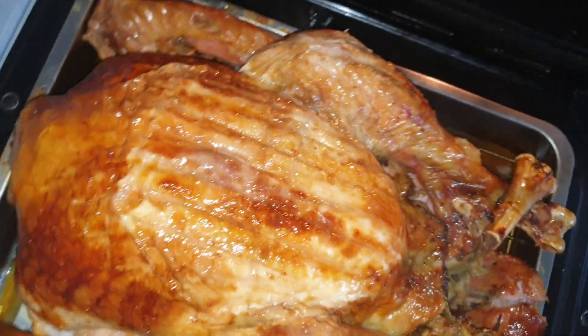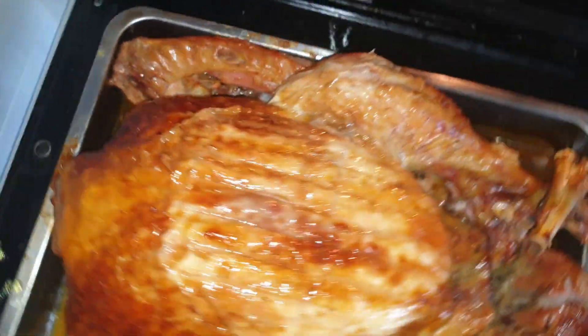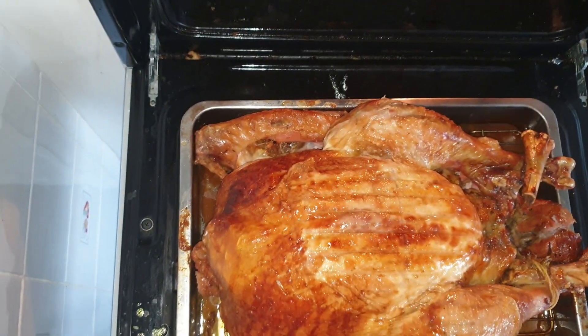So when this is turned around, as you can see, everything is cooked all around. And it's all bright and beautiful looking.